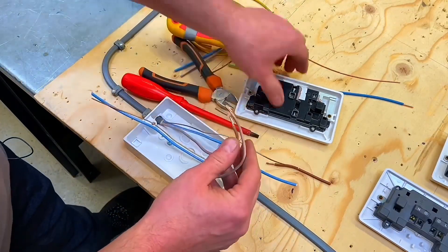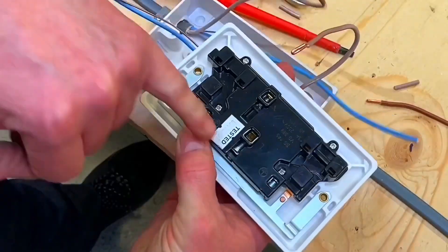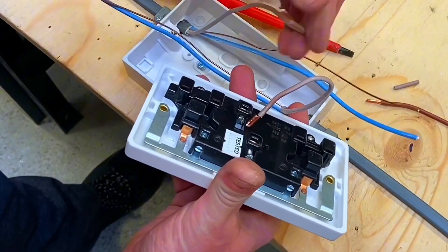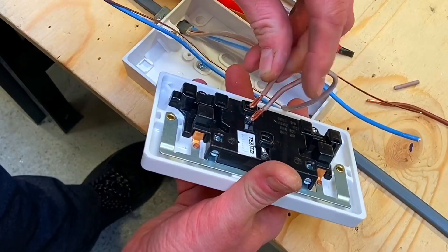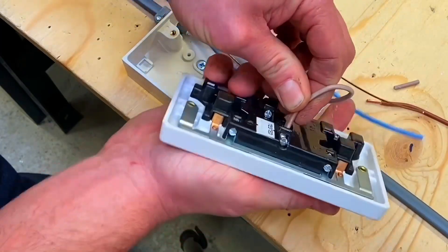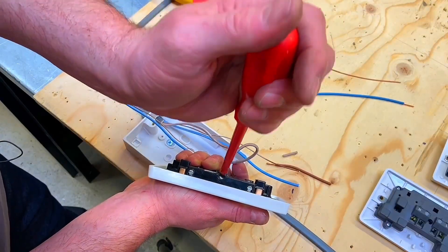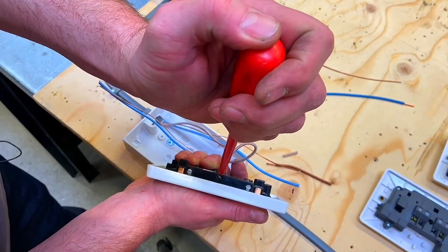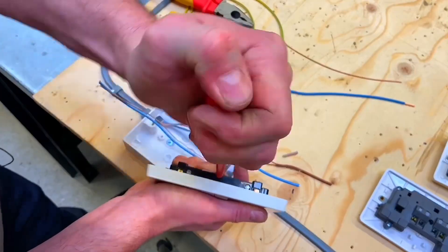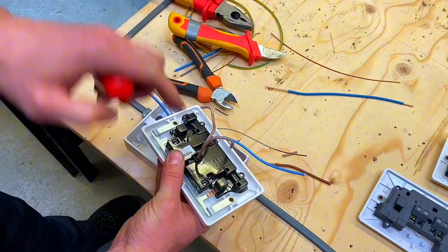I've got my line conductors and I can pop those into the appropriate place - doing a visual polarity check, it says L so I'm going to pop my two line conductors in here. Going flat - one top, one bottom - as we go in. Push them all the way in so I can't see any copper. Get my electrician's screwdriver and tighten those terminations up.